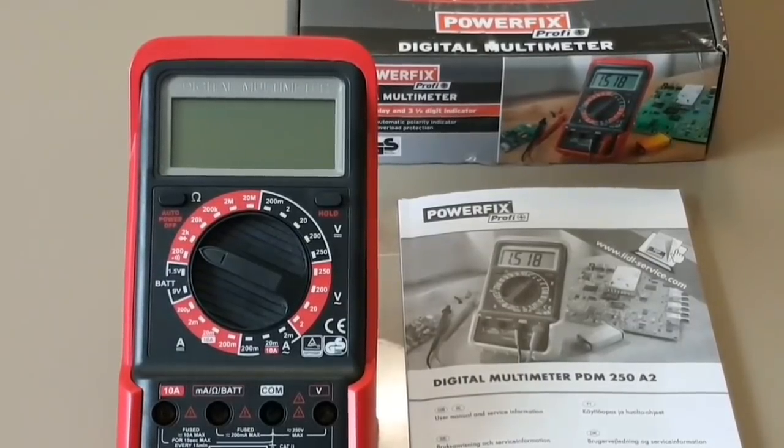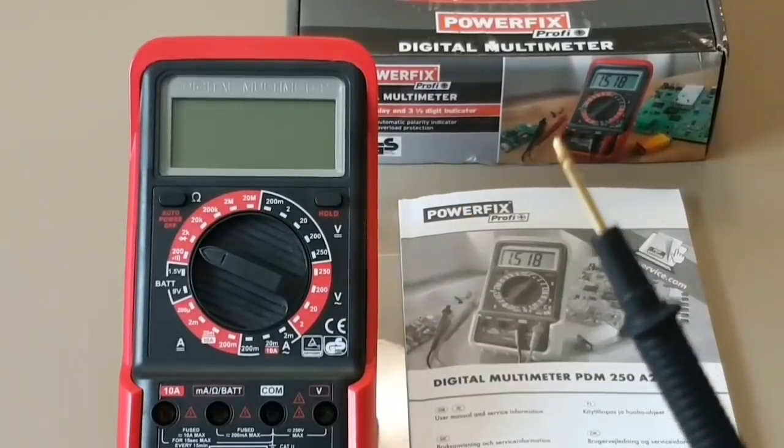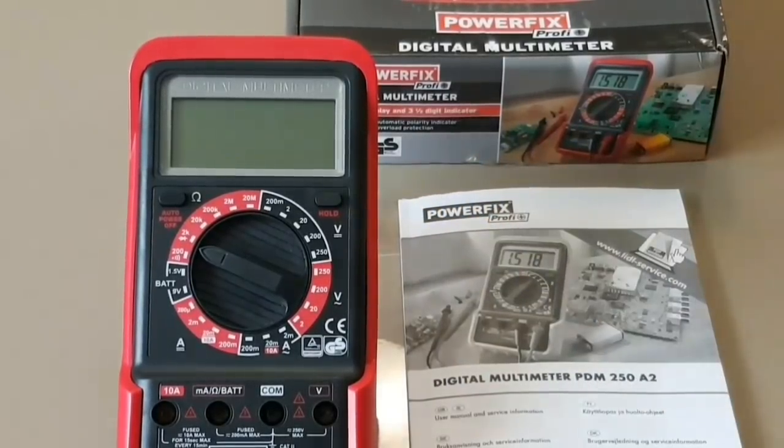For the rest of the testing, I'm going to be using Sanwa probes — these are TL25As. Really nice probes, hailing out of Japan. I just like Sanwa probes, one of my favorites. What can I say?